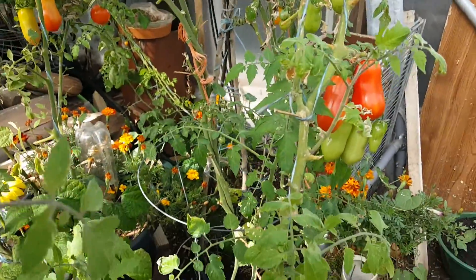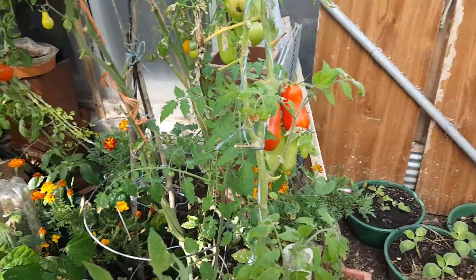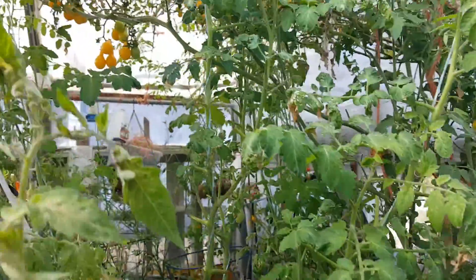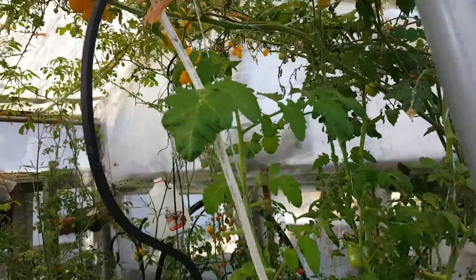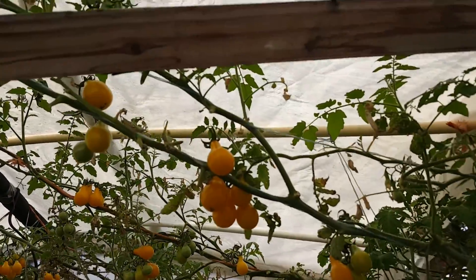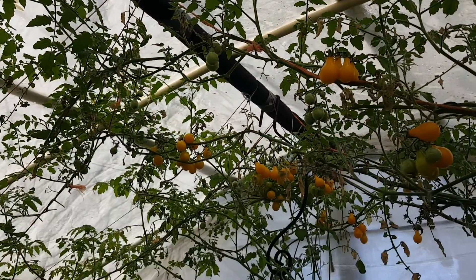San Marzano. Lots of tomatoes in here to pick and the ceiling is just covered. I'm going to freeze them — actually, I'm going to cut these all in half and dry them. And then I have that for dual purpose, meaning I can have seeds in the spring.